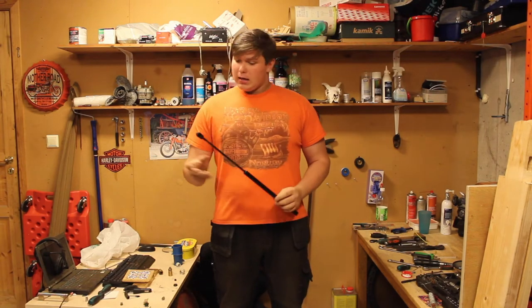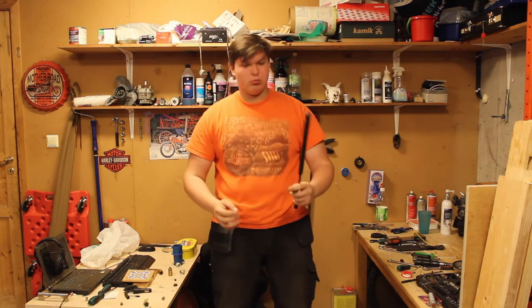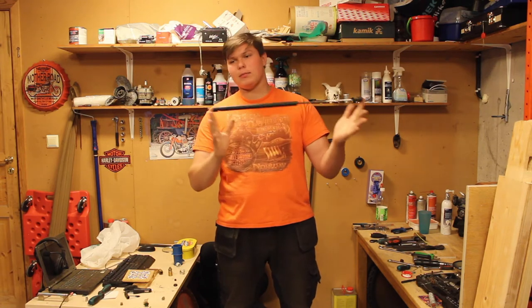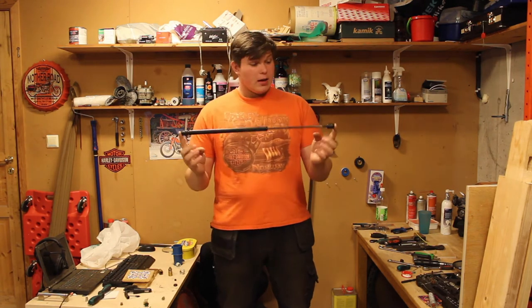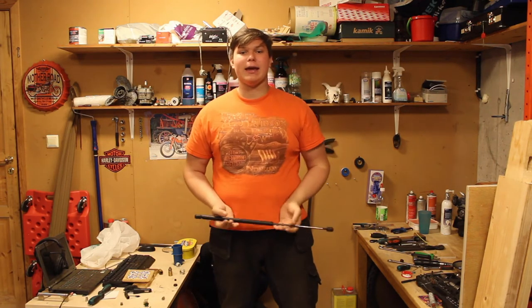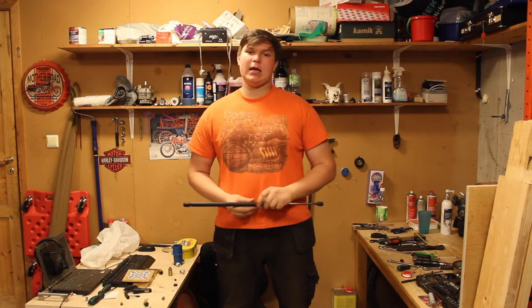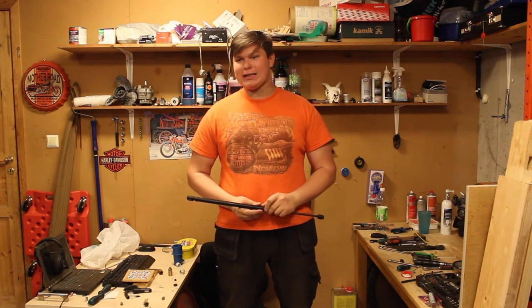So basically, this is a trunk lift support — trunk, large compartment, depending where you live, but let's just call it trunk, it's quicker. This is a trunk lift support from a 1989 Ford Escort Mark IV hatchback, the 1.4 litre ICL model.